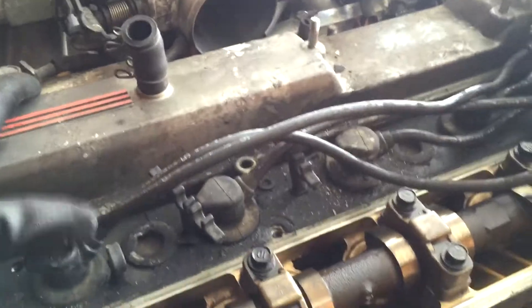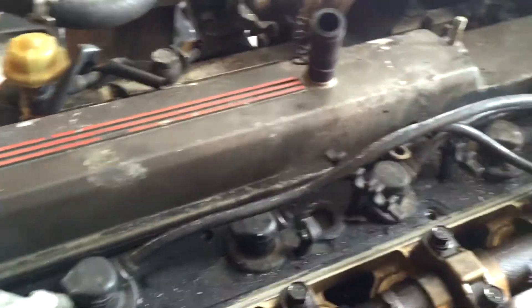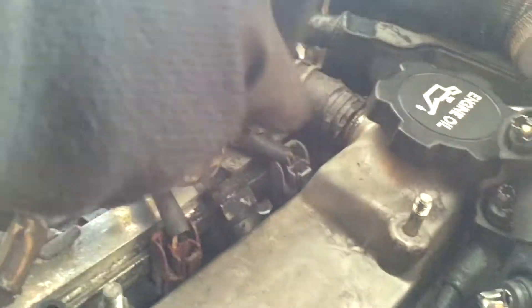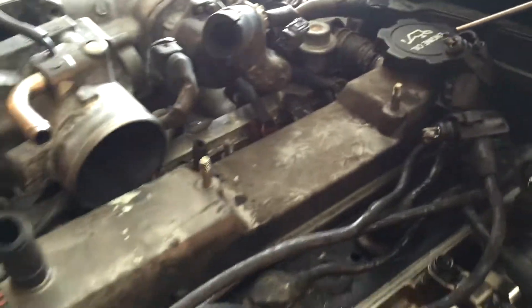Alright, now the other one. Just taking off that hose right there — yeah, all the hoses on this end. They're all hard and everything's all worn out. I'm definitely gonna replace all the hoses. But the inside is definitely in good shape.